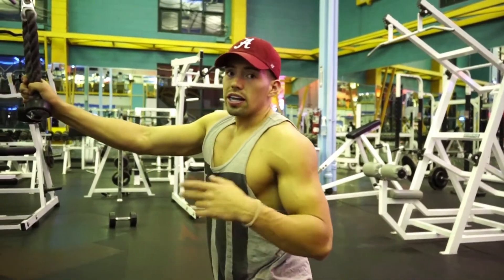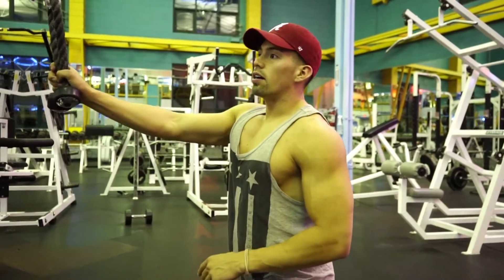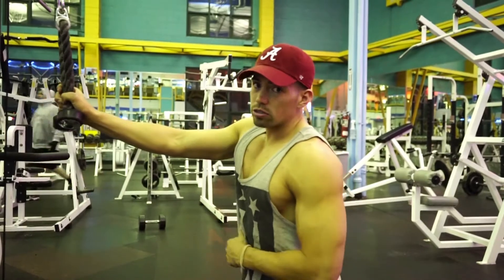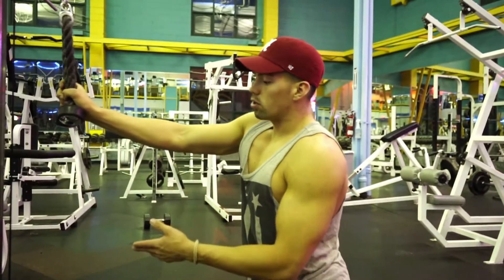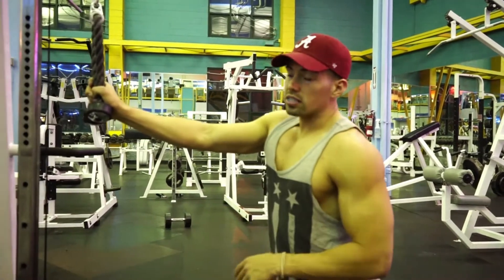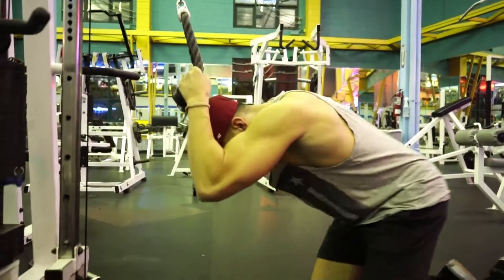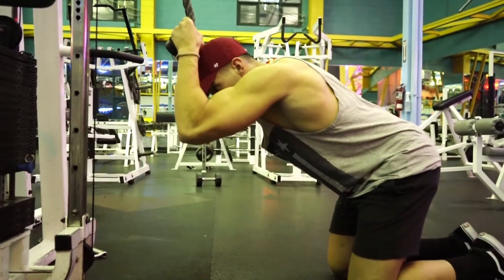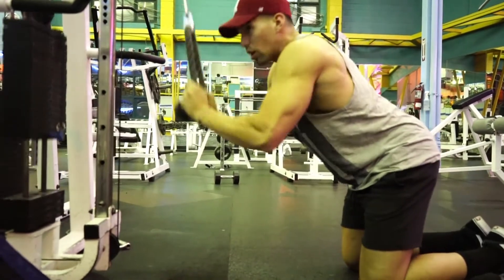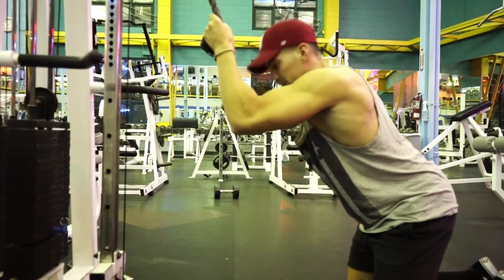For exercise number two I like to do cable crunches — basically the same rep range, 10 to 20, until I kind of can't go anymore. The last two sets I'll try to do some drop sets: as soon as I'm done with my first set, I drop the weight and go straight into my second set. For this, grab the rope and keep it behind your head. When you go down, don't move your arms — don't do a tricep pulldown. Try to keep your elbows exactly in place and do the crunching motion.